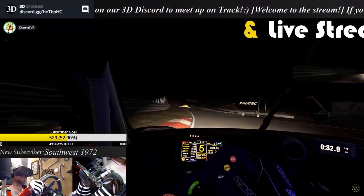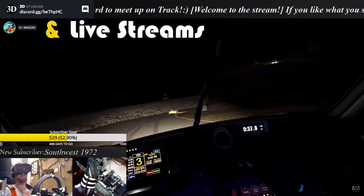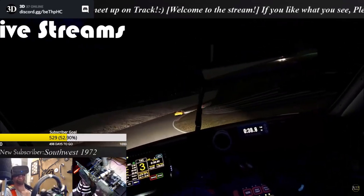Nice driving. You too. You must have 20 points for that. Oh shit!